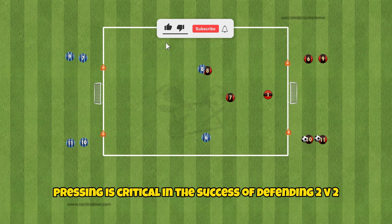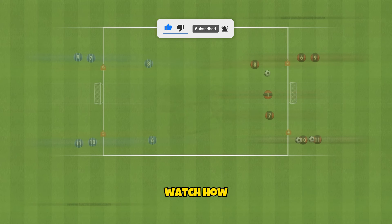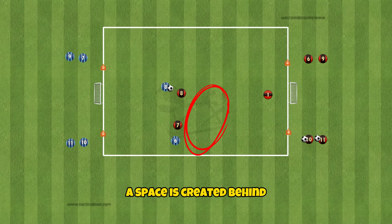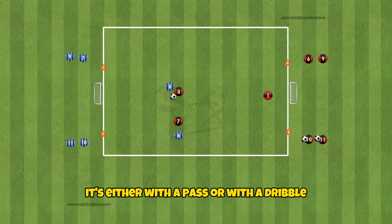Covering the space behind the player pressing is critical in the success of defending 2v2. Watch out if the covering player steps up to mark — a space is created behind for the attacking team to exploit, either with a pass or with a dribble.